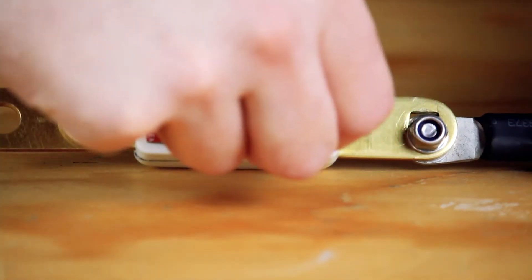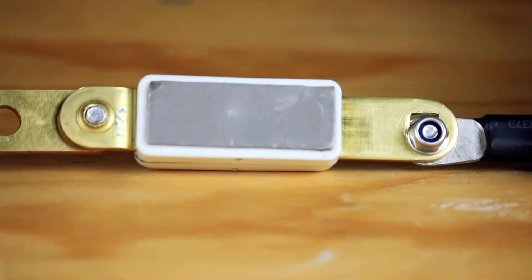The Ambi switch can now be fixed to the top of the battery using the adhesive pad on the bottom of the switch assembly.